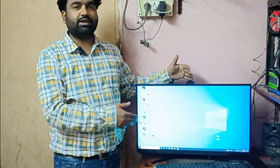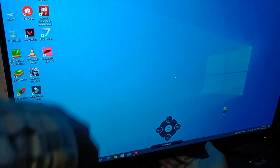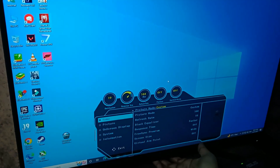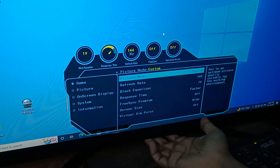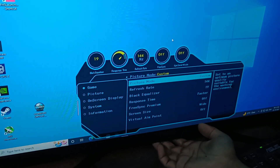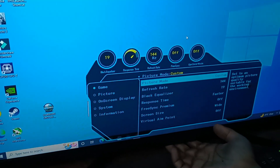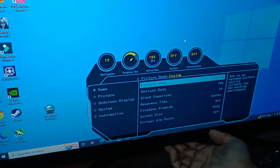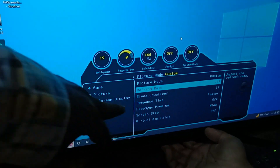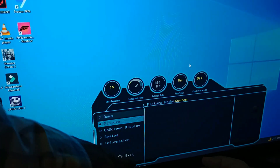When you go to the menu, you can find it. The first option is Gaming mode. In gaming mode, you can find the refresh rate setting, the response time — which can be set to Faster — and FreeSync Premium.